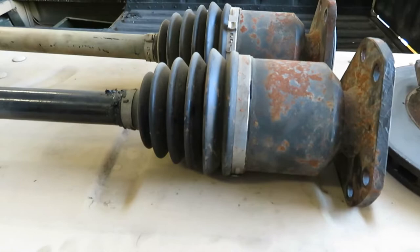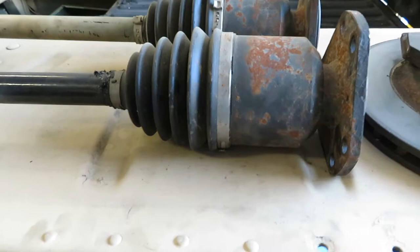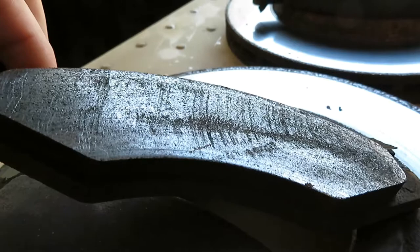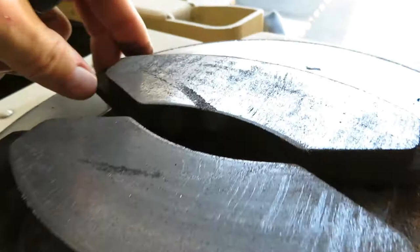I went ahead and put the old half shaft back in — the one that was in it when I bought it — and things seem to be much better. I also did the rotors and pads. As you can see there's a lot of rust on them, and the pads have a lot of wear — sort of a choppiness, a chopping effect. Something was chopping at them, not sure if it was partially the half shaft or just old pads.